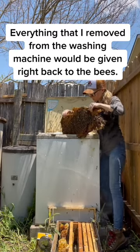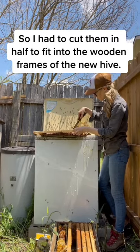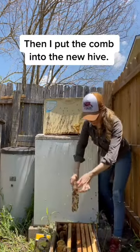Everything that I removed from the washing machine would be given right back to the bees in their new hive. But these pieces of comb were pretty big, so I had to cut them in half to fit into the wooden frames of the new hive. I secured each piece of comb to a frame using rubber bands, then I put the comb into the new hive.